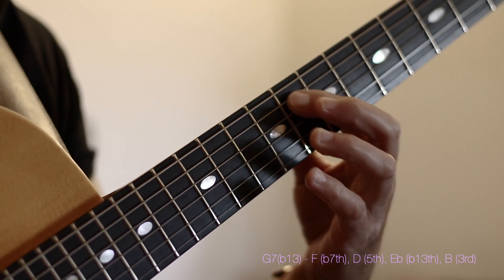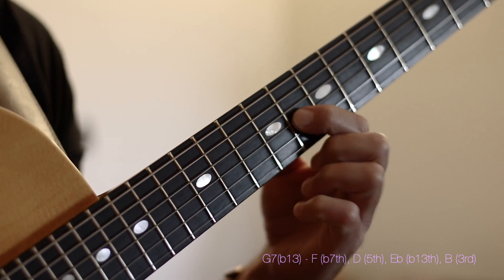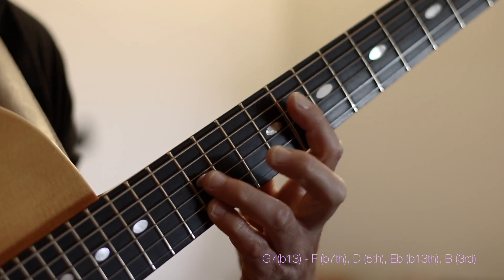This voicing is spelled as an F, which happens to be the flat 7th of G. D is our 5th, E flat is our flat 13 or flat 6, and B is our 3rd.